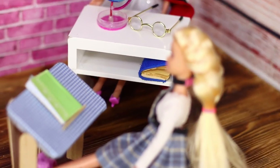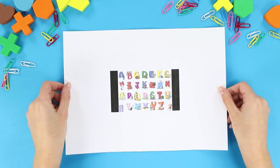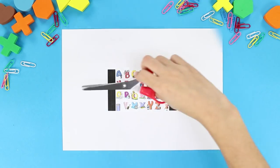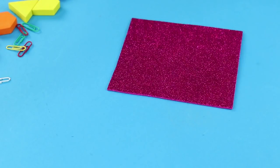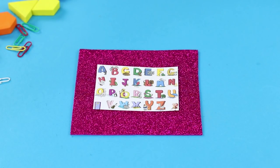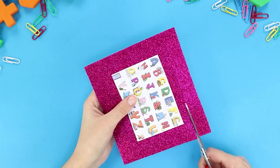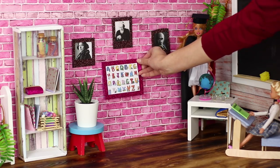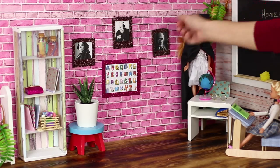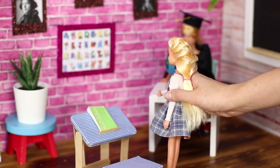Where do you start when you want to learn to read and write? That's right — you first have to study the letters! Print the alphabet on a sheet of paper and cut it out. Using a hot glue gun, attach the picture with letters to a piece of shiny foam rubber board. Crop it and hang the picture with the alphabet on the wall. Soon enough, Barbie will know the whole alphabet!